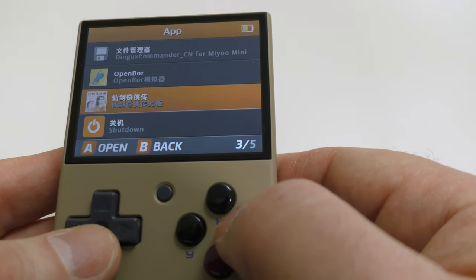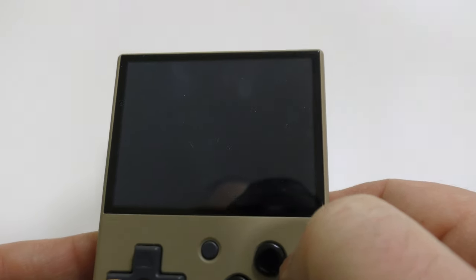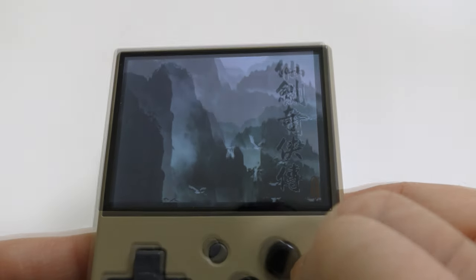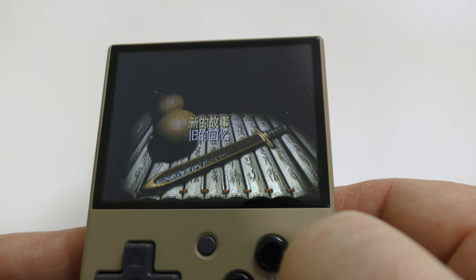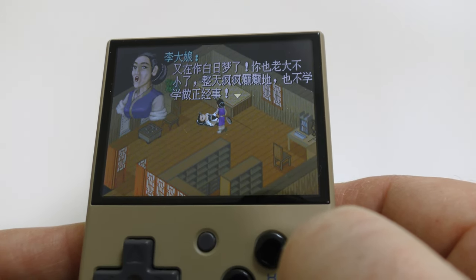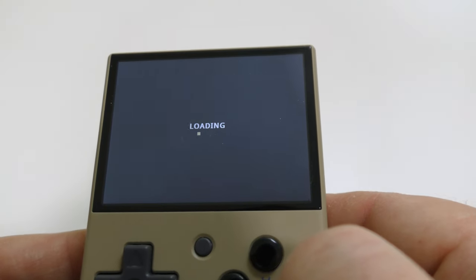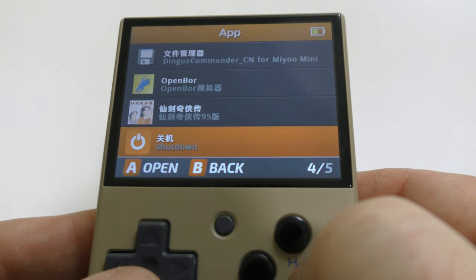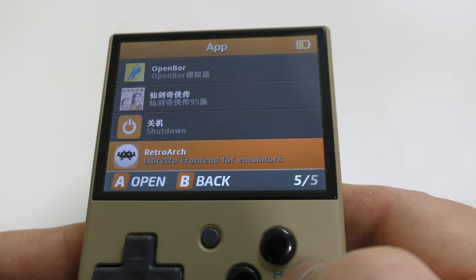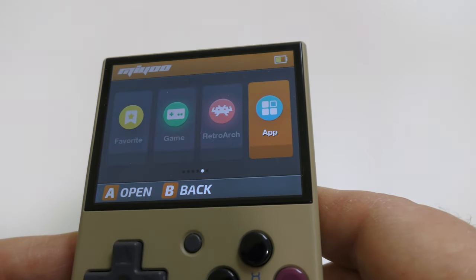There's a third app option but the whole thing is in Chinese so there's no way I can figure out what's going on. The graphics seem fine but without being able to read it it's pointless. There's also a shutdown option, and scrolling further we've got the main RetroArch option where you can set up RetroArch with all its options.